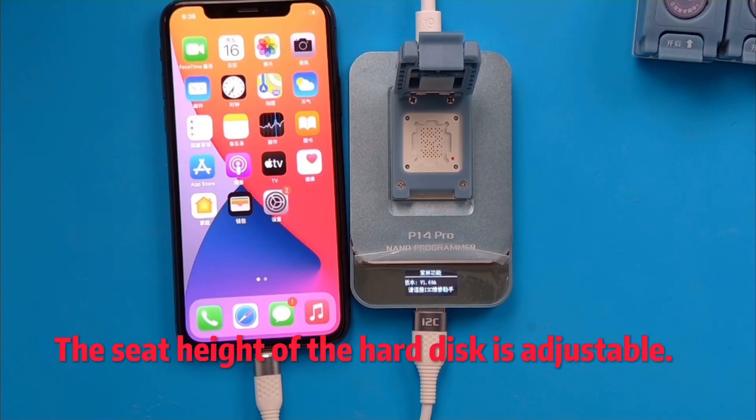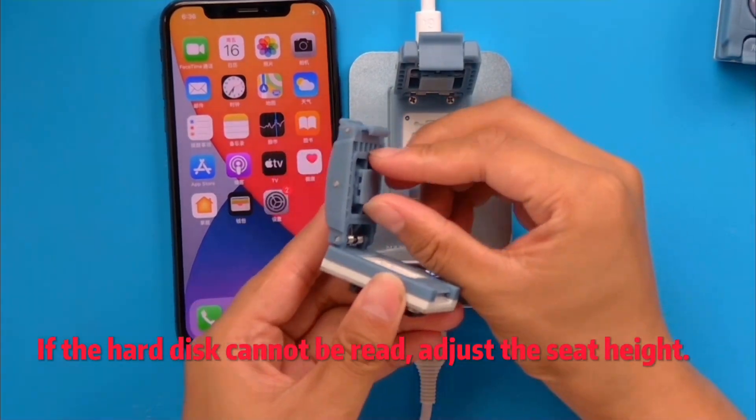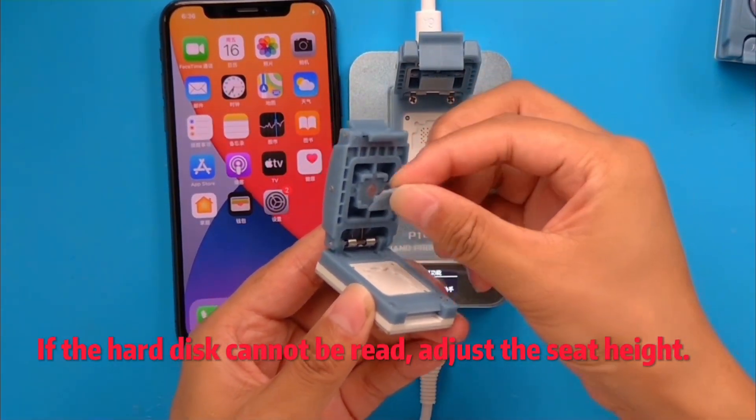The seat height of the hard disk is adjustable. If the hard disk cannot be read, adjust the seat height.